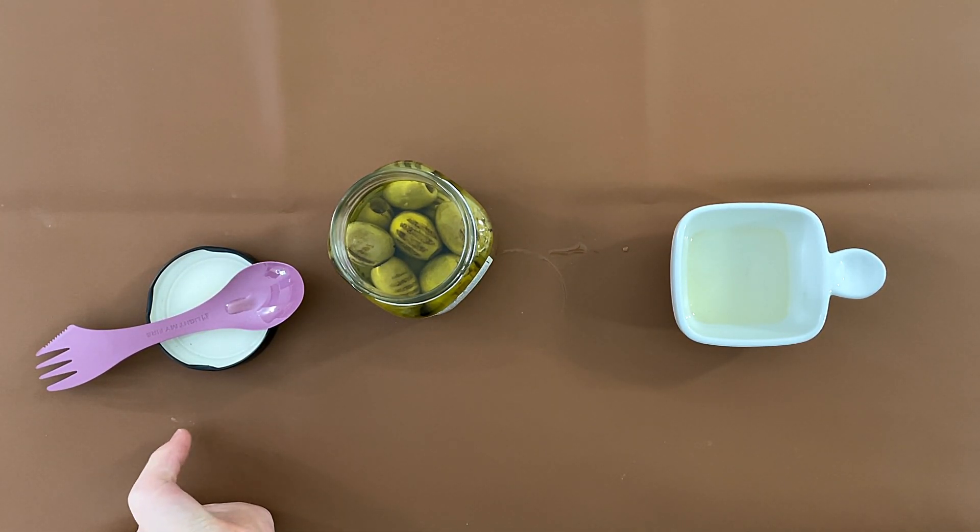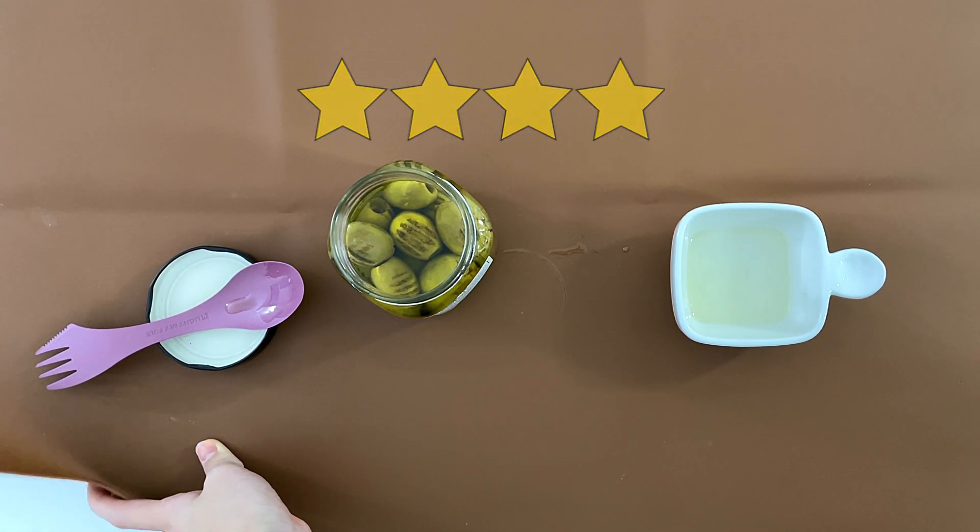My daddy said three point eight because it's salty. If it wasn't salty, he would give it a four point one. I would give it a four point two if it wasn't that salty, but since it is salty, I'd give it a four. Same thing with my mom.